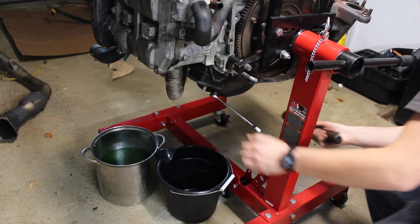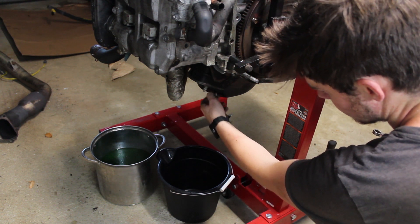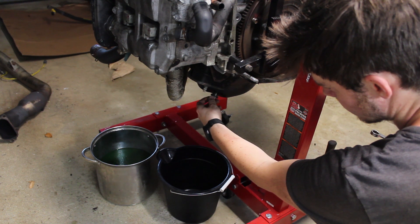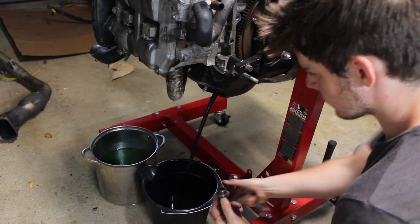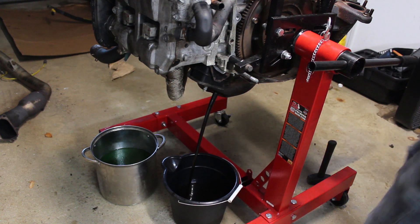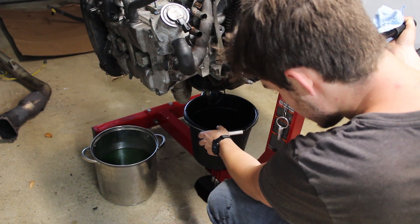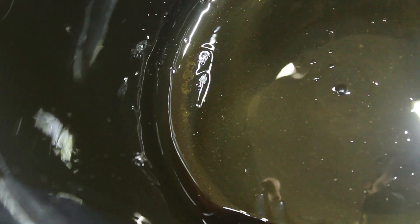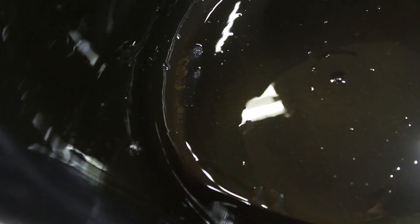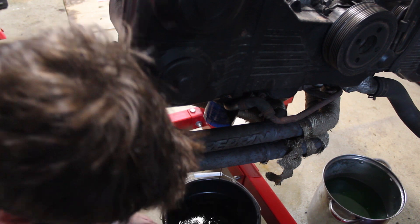First thing I'm going to do is start draining the oil. I'd say there's metal fragments in there — a lot of shiny flakes. Wow.